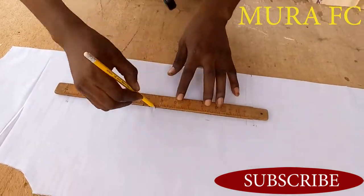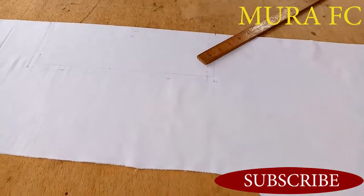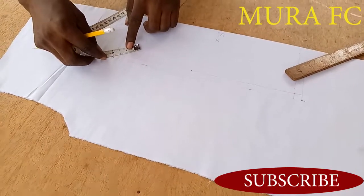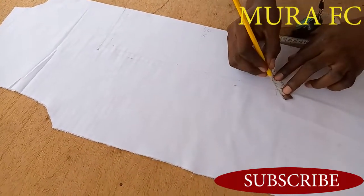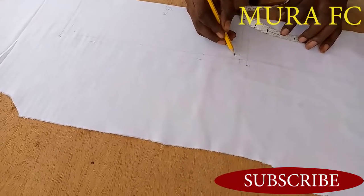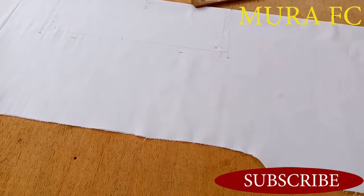After tracing the line, I'm going to mark a half inch or quarter inch from the angle. There are two ways of doing this — you mark a half inch or quarter inch from the angle, then you come to this angle and do the same thing. Then you draw your curve.